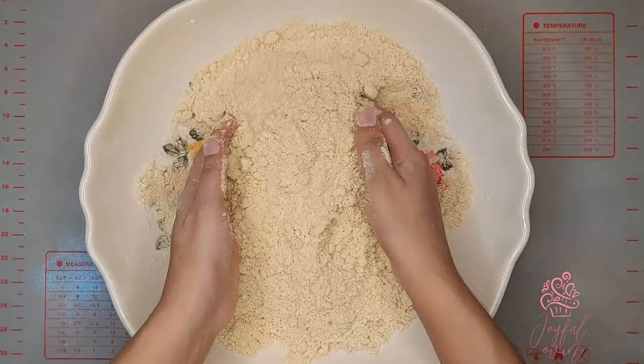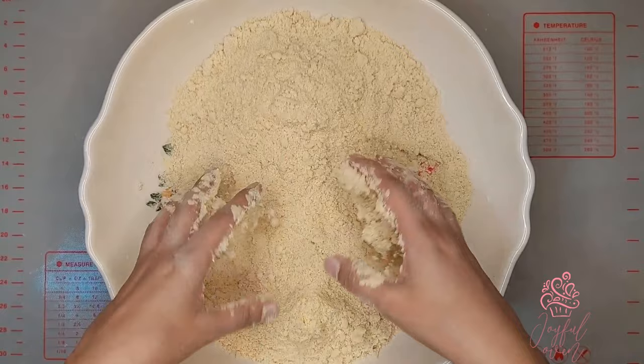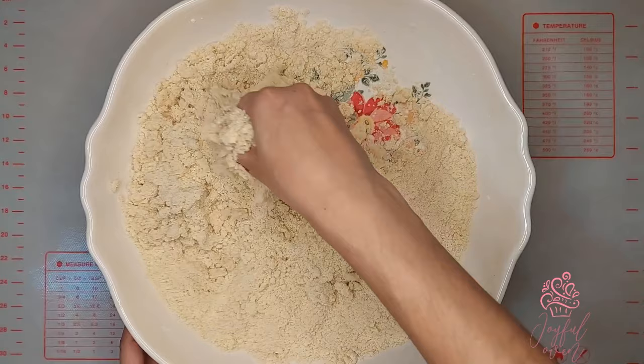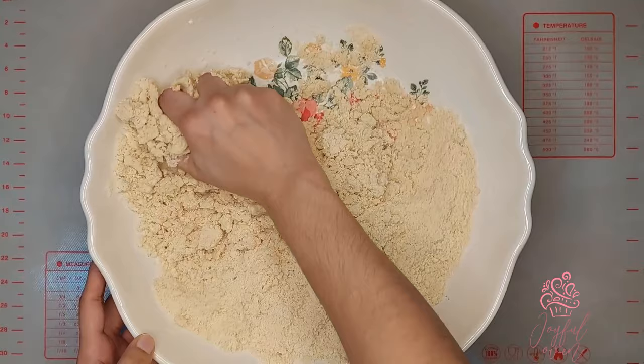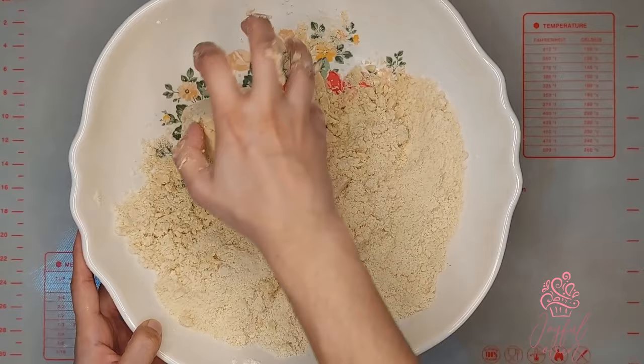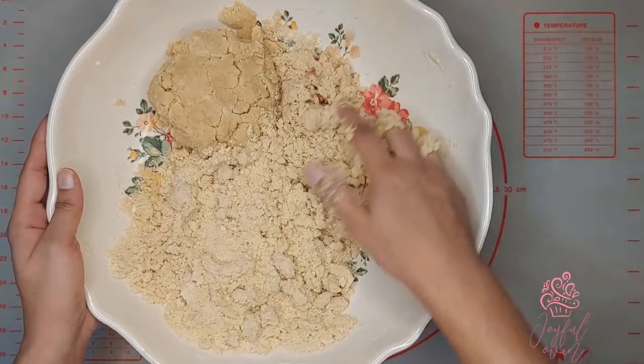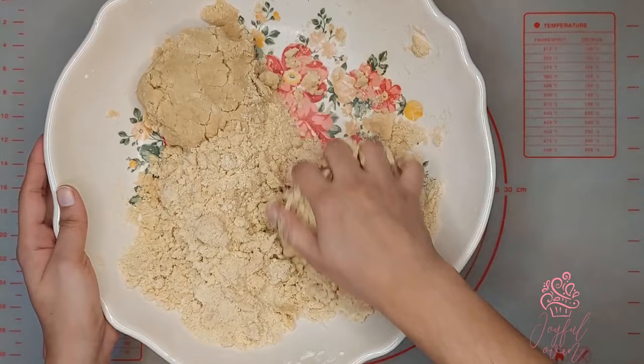Once your mixture is ready, I've measured out half a cup of evaporated milk, but I'm not going to add it all at once. I'm going to add it gradually and mix the dough as I go along. With each addition, work the milk into the flour mixture — you want to form a very firm dough. Press the dough together until all of the liquid has been absorbed. You may need a tablespoon more or less of milk to get the perfect texture, so add it in portions and mix as you go along.